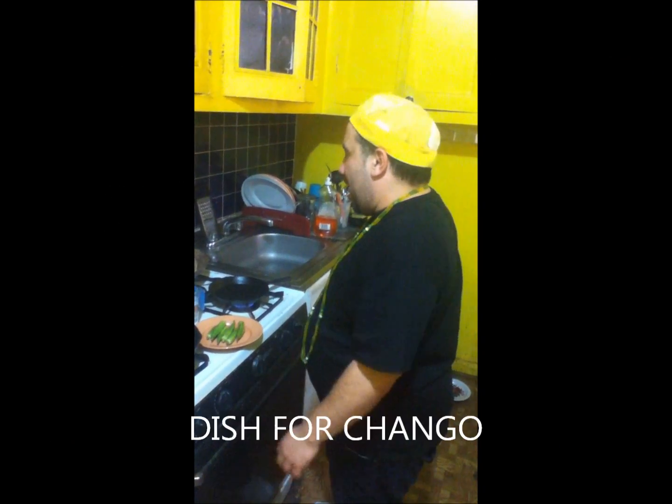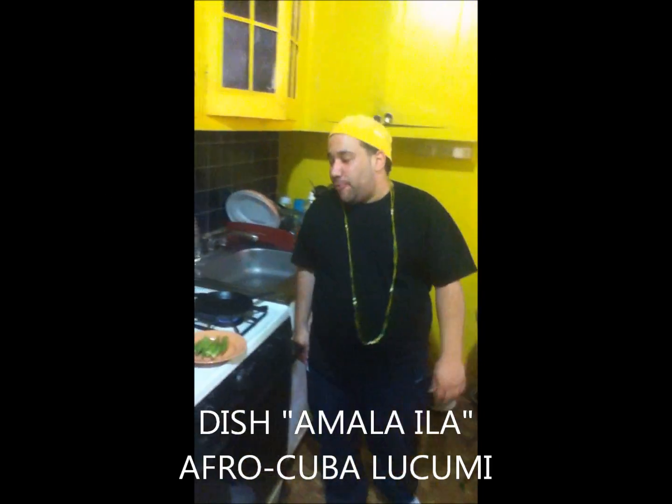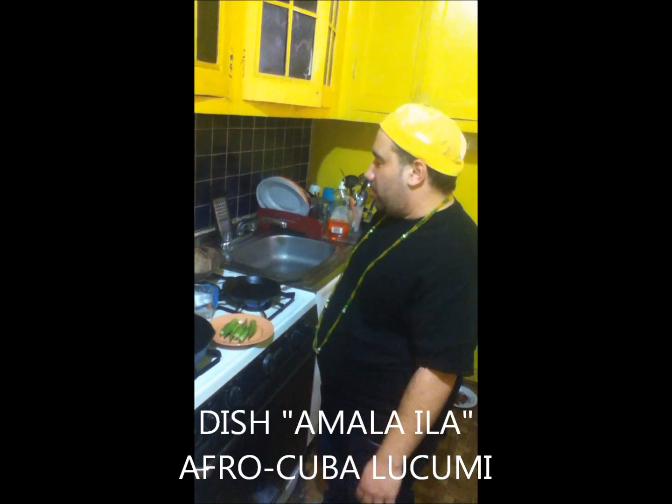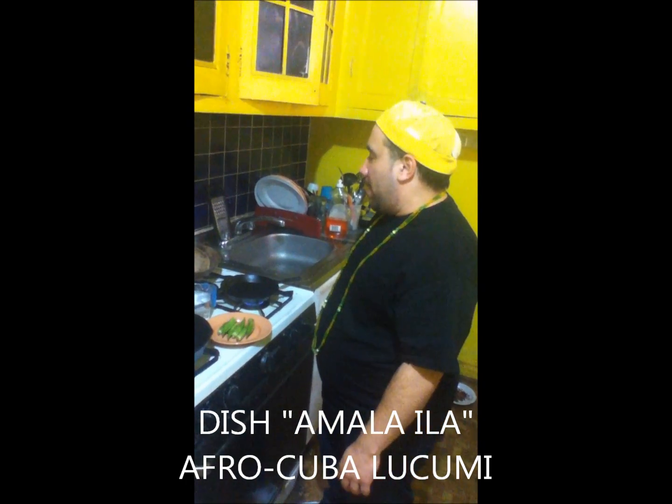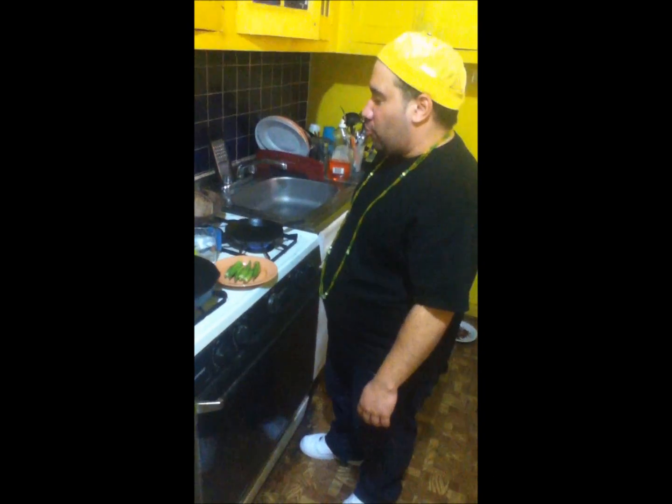It's me, Chris Oshung, again, and today I'm making Amala Ila, a favorite Afro-Cuban dish dedicated to Shango — my father, the saint, the king, the warrior, Obakoso.